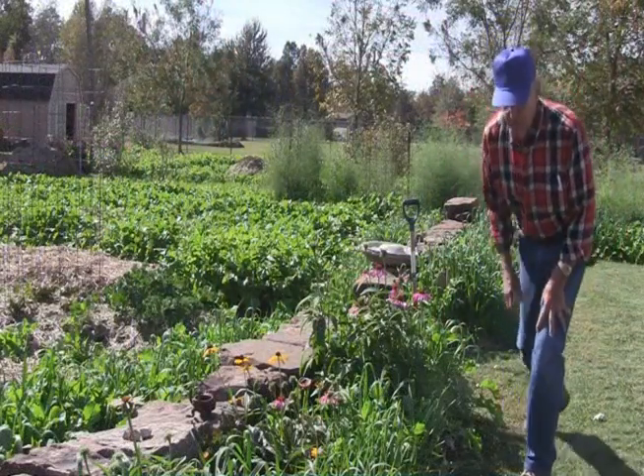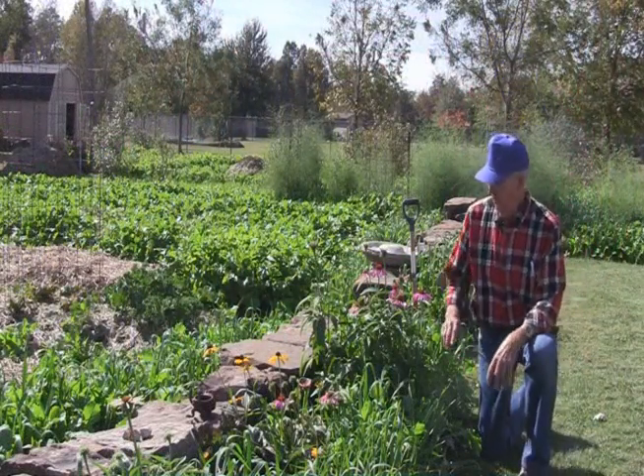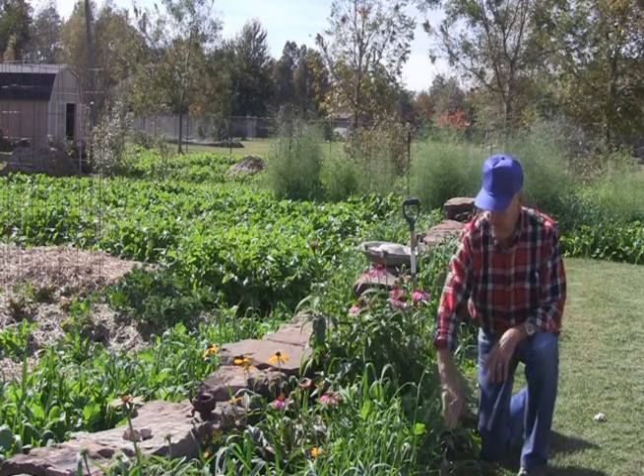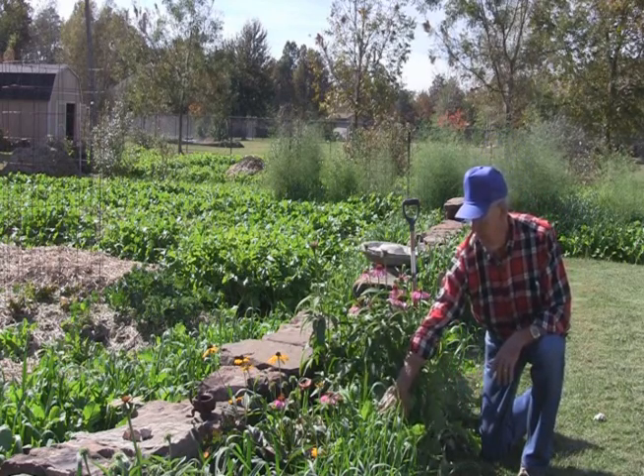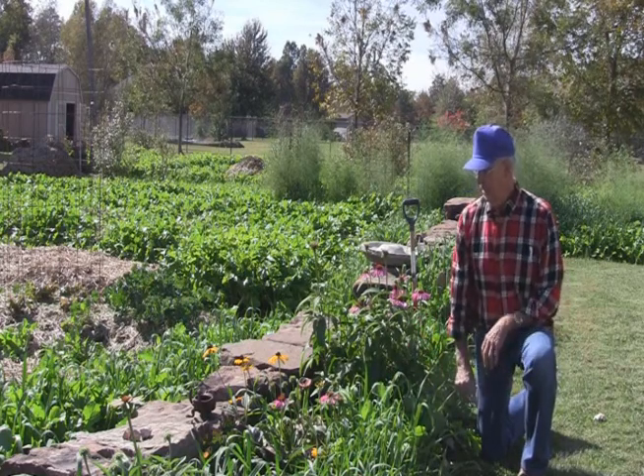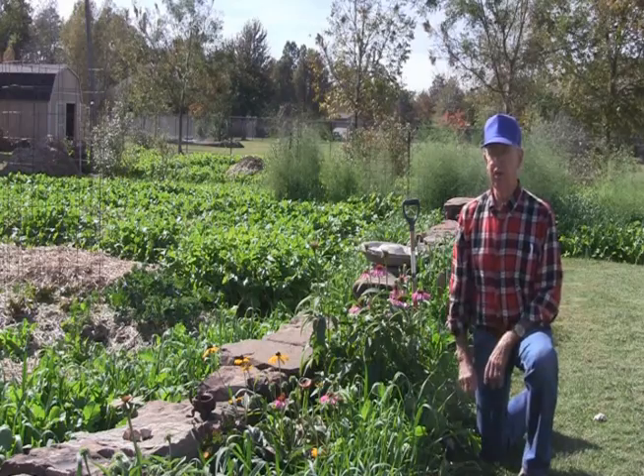Cover crops aren't restricted just to vegetable garden beds. Here I have a flower bed I've recently planted about a month and a half ago — tillage radish and oats right in the flower bed. It'll help to improve the soil here just as it does in the vegetable garden.